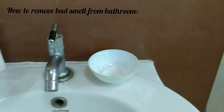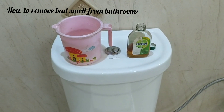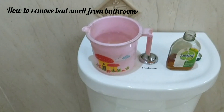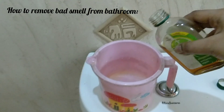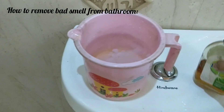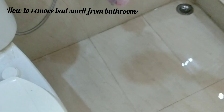Number two: take normal water in one mug and add a few drops of Dettol or Savlon. Whenever you are using your toilet, pour this mixture all over the bathroom. This will disinfect your bathroom.